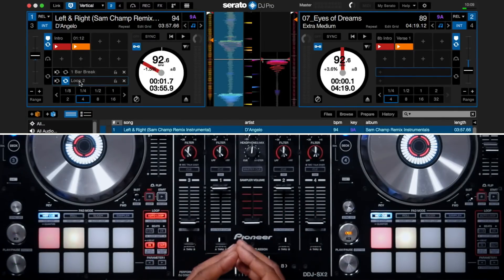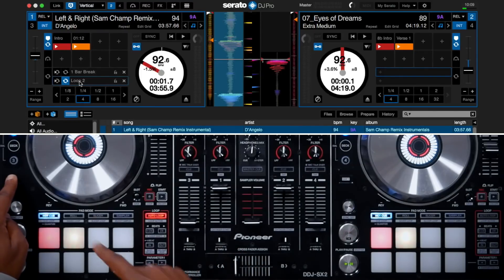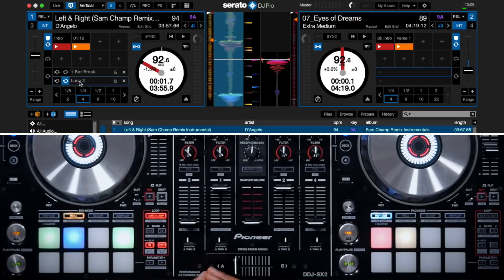On the DDJ-SX2 controller I'll go to Shift plus Roll to access my saved loops. Loops that are active will be the color blue, and loops that are not active are the color green. If I want to deactivate an active loop I'll press the blue one and it'll turn green to turn it off. Pressing it again will turn it back on and it'll be the color blue.